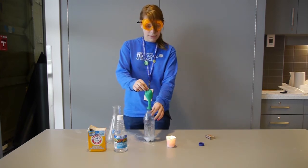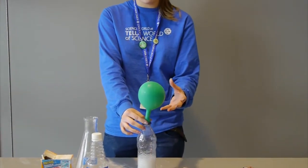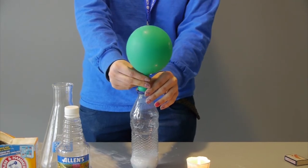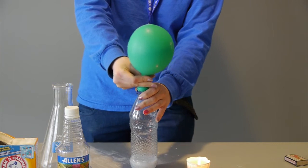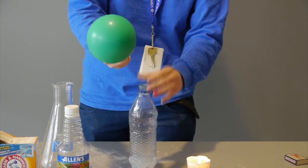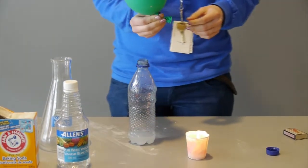As we tip it over and the baking soda falls in, you can see that carbon dioxide is being produced and it's blowing up the balloon. So the next step of our experiment is to pinch the balloon, take it off of the bottle, and trap this carbon dioxide and observe one of the physical properties of carbon dioxide — and that is that it can put out a flame.